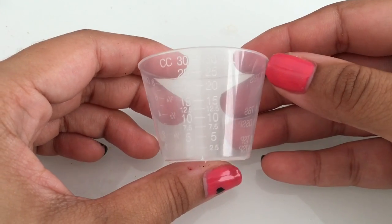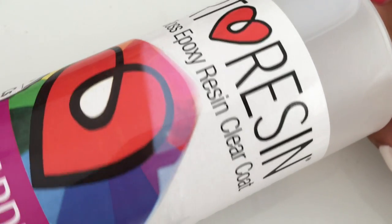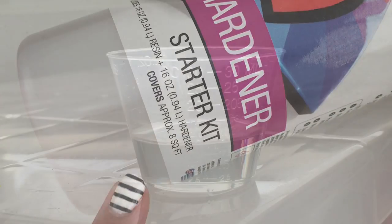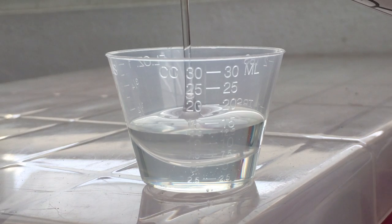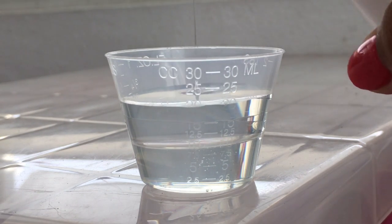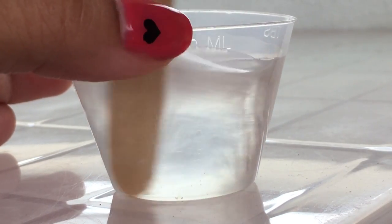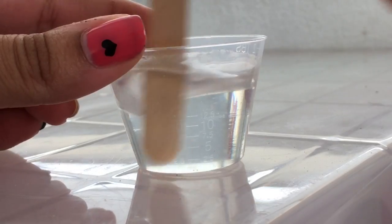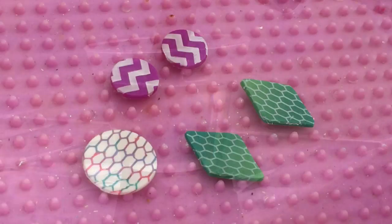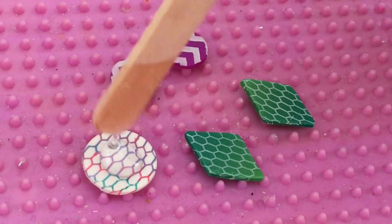And now for the fun part — we're going to dome our jewelry with some resin. You're going to need some measuring cups and some art resin. Art resin is super clear and super easy to mix. You just need two equal parts of part A and part B. Mix for approximately 3 minutes or until the resin looks clear. This resin is excellent for doming because it's very thick and holds the dome without falling through the sides.